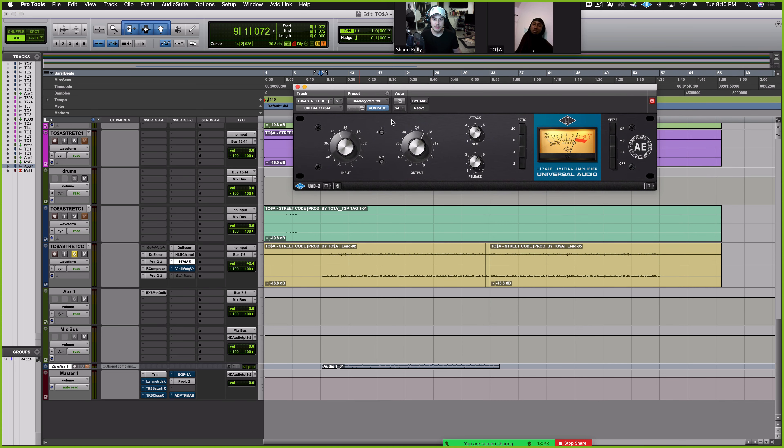1176 — just tame it a little bit more. Just again controlling dynamics.